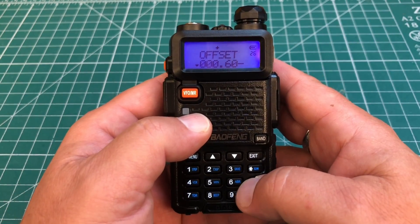So you've just picked up your first Baofeng UV-5R — congratulations. You're probably wondering how to program this thing. I'm going to show you how to program and save into memory both simplex frequencies and repeater frequencies, this time on K&MRD Radio Stuff.